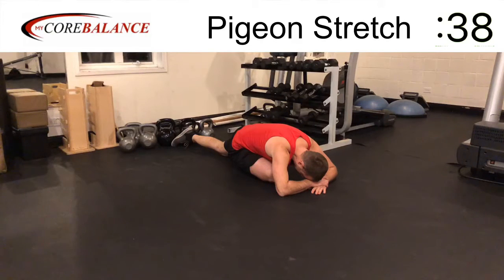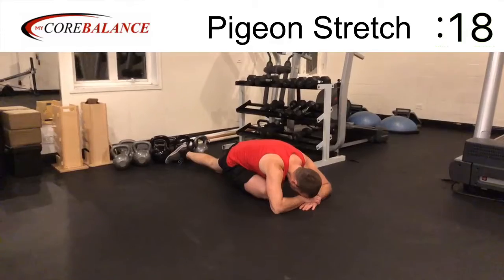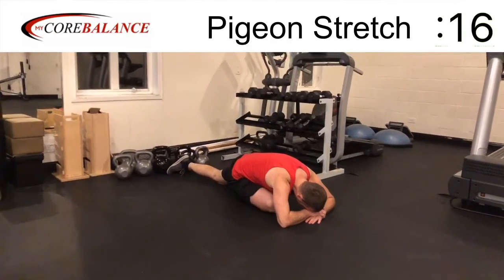Now I'm getting low — getting the elbows all the way down, the forehead all the way down to my hands. If your back or your hip doesn't allow you to do that, then don't force anything. Go as far as you are able to go comfortably, where you feel like you have enough of a stretch to actually do something, but you're not overtaxing yourself.